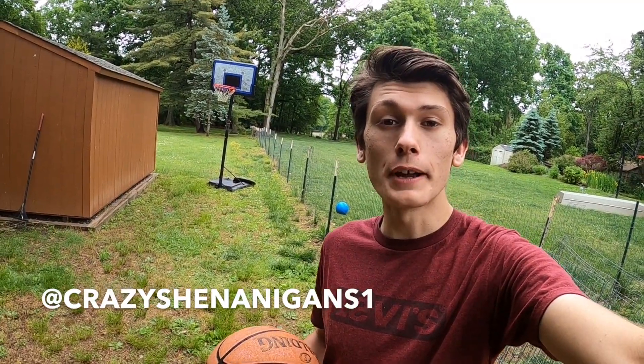Hi, my name is Cree, and I'm an 11th grader from New Jersey. On the internet, I'm known as Creezy, and I make trickshot videos.